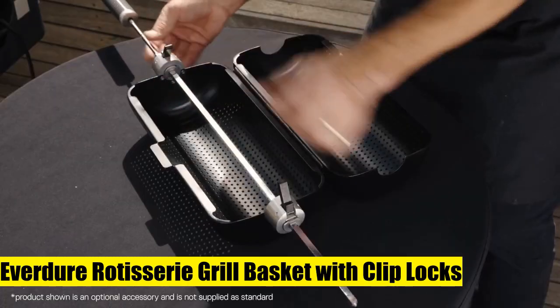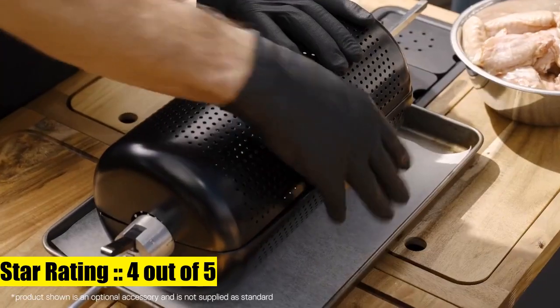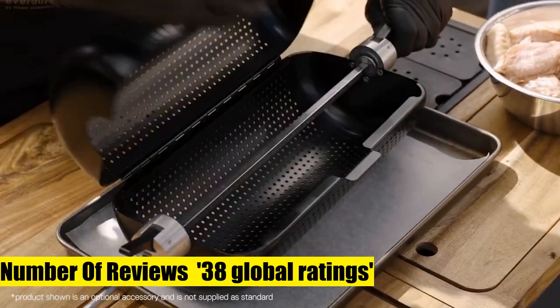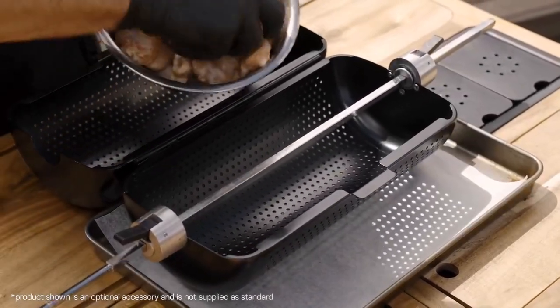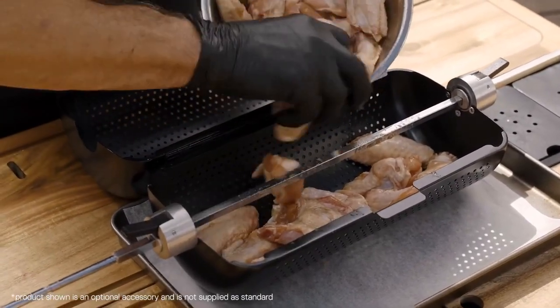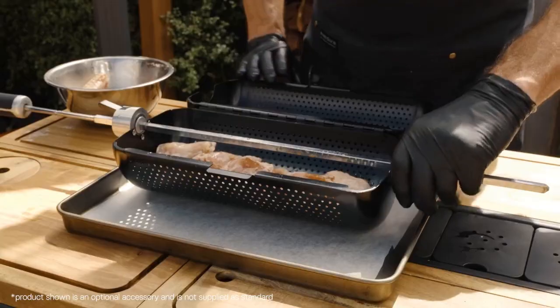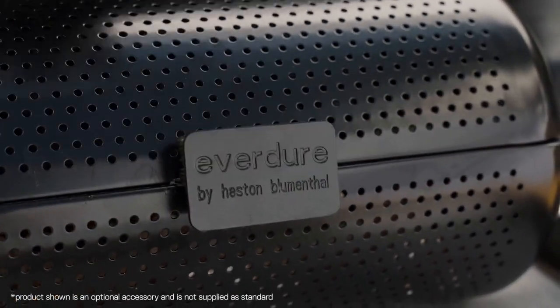Rotisserie grill basket with clip locks, non-stick food-grade tumbler coating with a food-grade non-stick body — cook your ingredients efficiently with easy clean-up on the grill. The body of the meat and vegetable basket is made from a physical vapor deposition coating, making it durable and food safe.